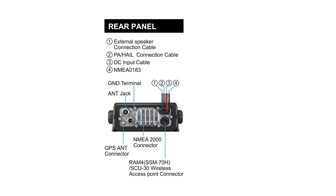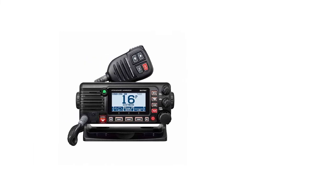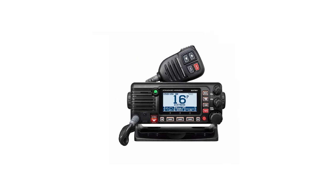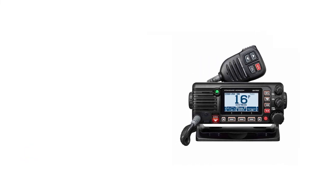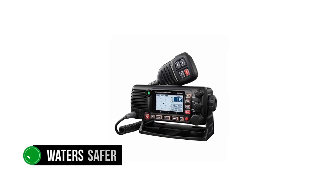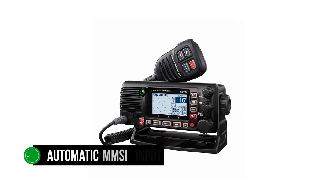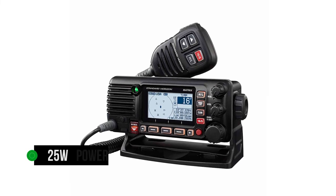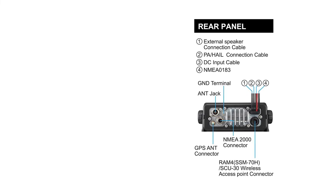Modern marine radios do more than just transmit and receive audio — they need to work with other gadgets on board as well. Playing with other equipment comes easy for the GX2400 since it's NMEA 2000 and NMEA 0183 compatible, giving it a wider range of use. Hook up this marine radio with a chart plotter and its AIS function — receive only — can display information on the larger screen. The AIS and automatic MMSI number input feature makes the waters safer. If another boat gets uncomfortably close, the user can quickly contact them through the automatic MMSI input. The GX2400 transmits at 1 watt power; if you need more, shift to 25 watts for a longer range. The antenna will play a key role here, and you need one that works with both VHF and AIS.